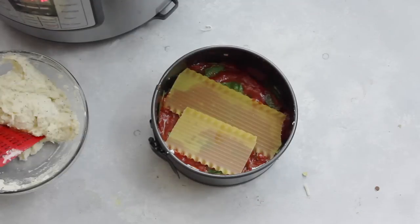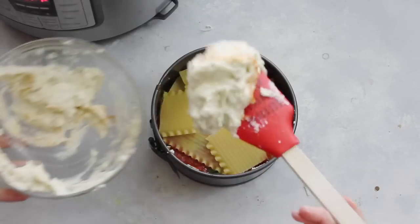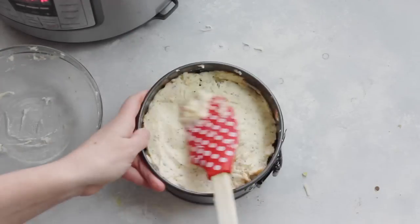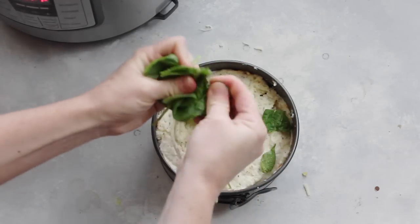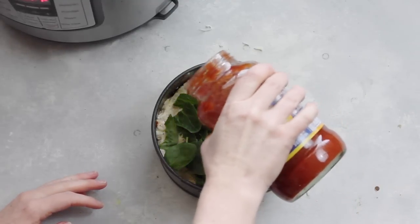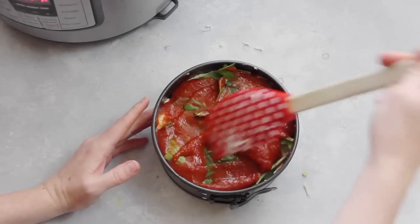Now you're going to repeat your layers. Add your noodles again — they don't have to be perfect because they will all cook together. Next add the rest of the cheese mixture right on top of the noodles and spread it all around. Then add another handful of spinach, ripping it into pieces so it lays as flat as possible. Add about a half cup of spaghetti sauce on top of the spinach and spread it around again.